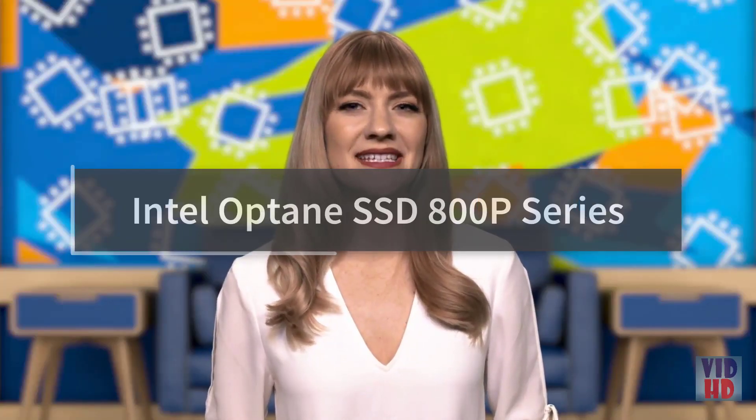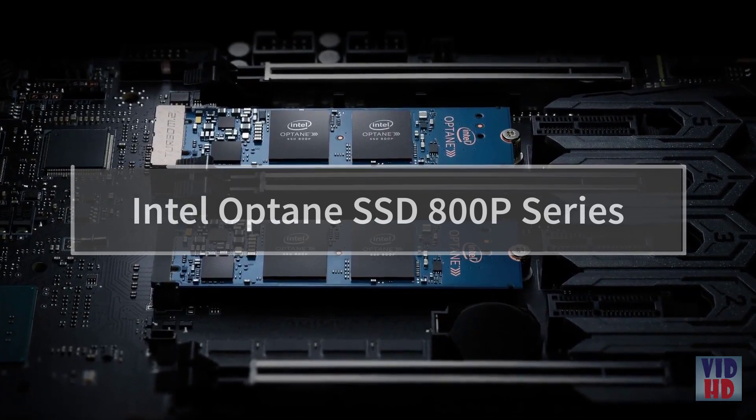Intel recently announced the Intel Optane SSD 800P. Find out what this latest addition to the Intel Optane family of products can enable. I'm Stephanie Essin and this is IDZ Weekly.